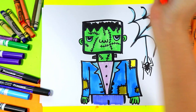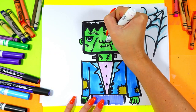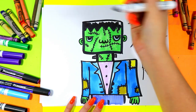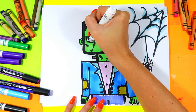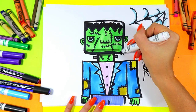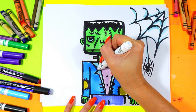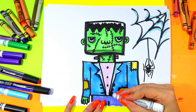Once you're done coloring it in, grab a gray marker, a gray pencil crayon, maybe a gray wax crayon, or even a black wax crayon and just color lightly. I'm going to go around and shade in some areas of our Frankenstein to make them extra spooky.